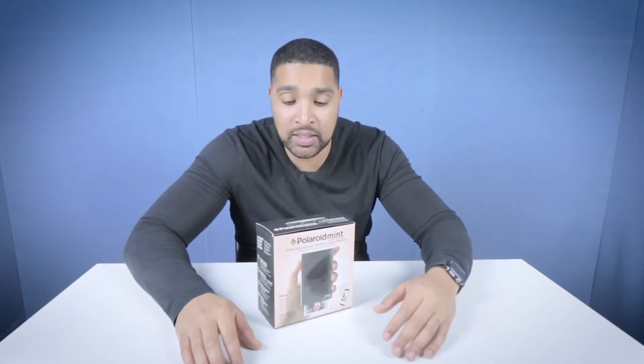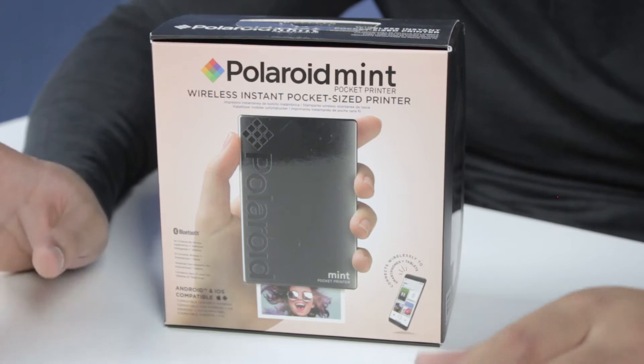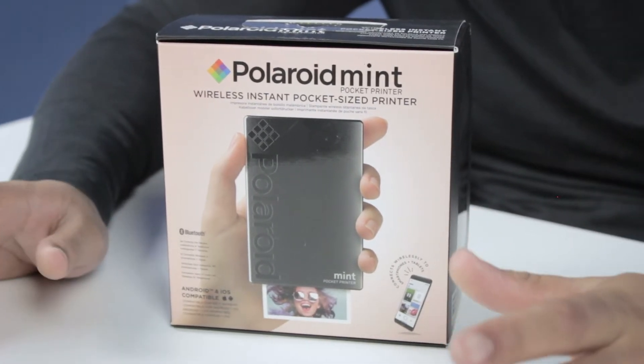Hello, Marcus Bronzy here from How To Kill An Hour, and today we're looking at the Polaroid Mint Pocket Printer. The Polaroid Mint Pocket Printer enables you to print physical pictures from any wireless device — pretty much mobile phones, tablets, etc.